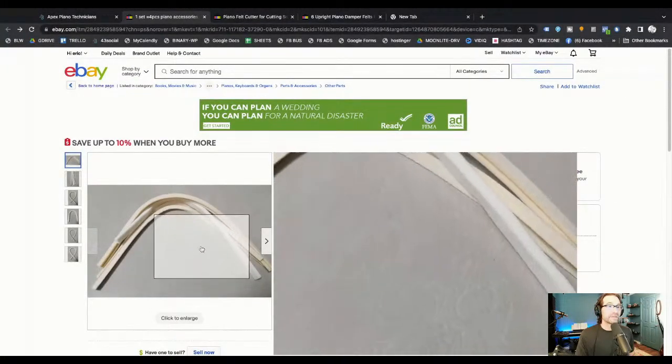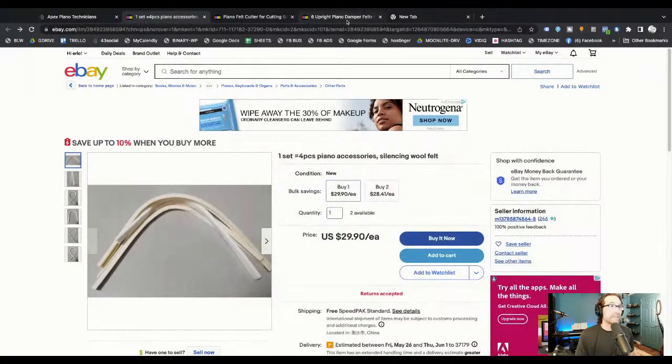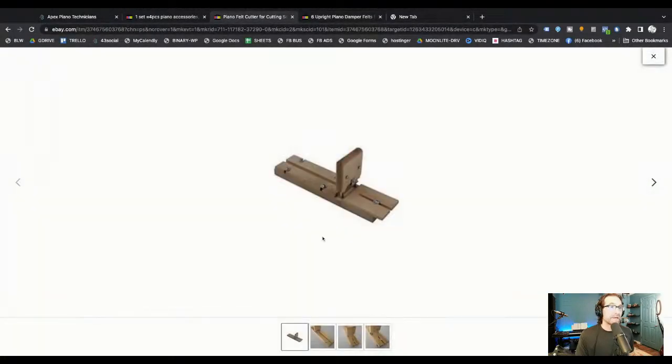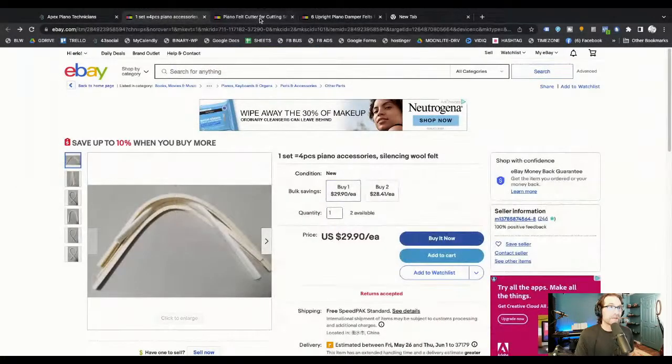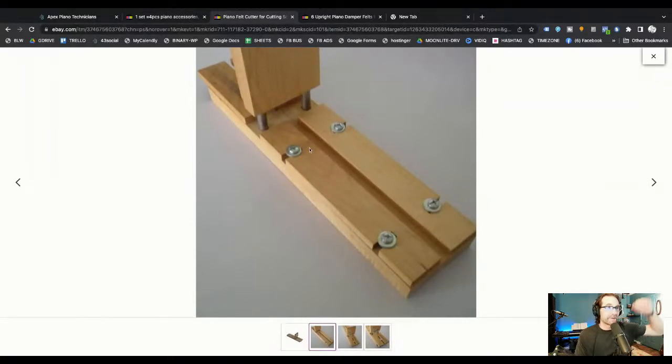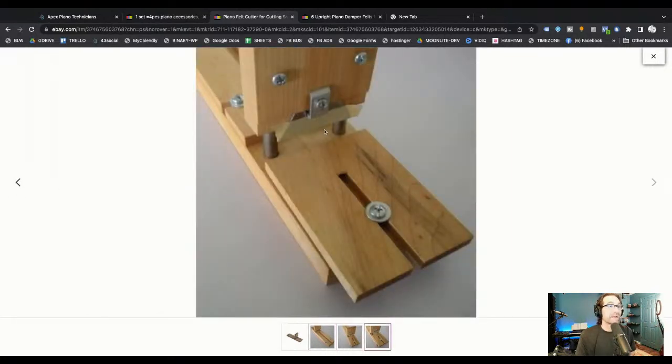Let's start with the different kinds of damper felts. Damper felt comes in big long strips. You can use a damper felt cutter — it's kind of like a guillotine: you stick the felt in there and chop it. It's a pretty brilliant little tool. You really can't cut felt well with just a knife; it's much better to have one of these cutters to keep it straight. You can get these in the store, and if you're a member of Apex Piano you can get them at a discount.